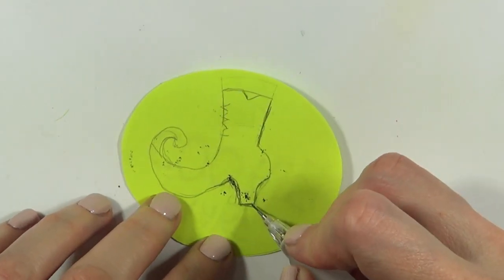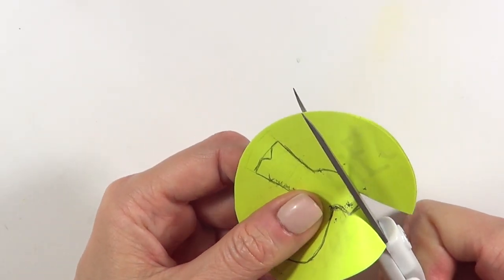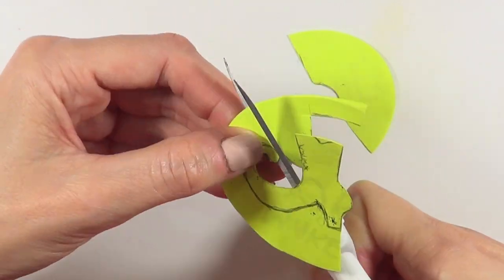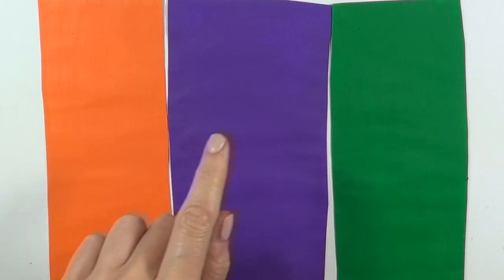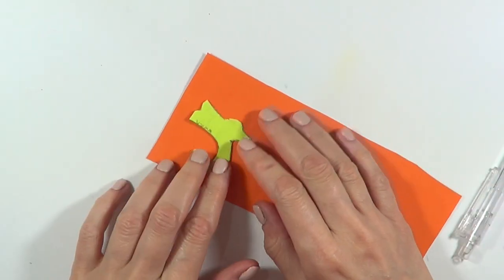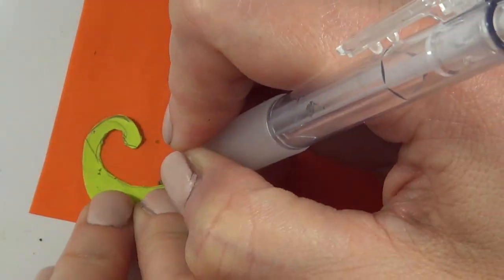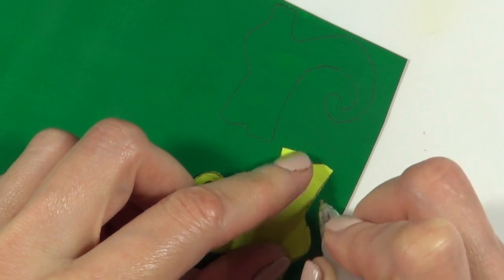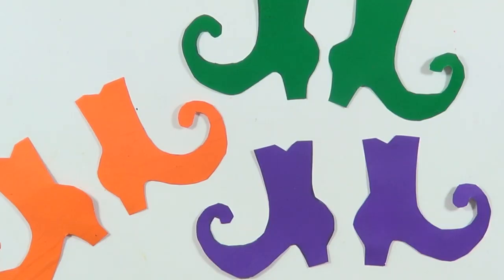I'm going to start with this template that I made — I followed a lot of images online. I'll be using some orange, purple, and green paper, placing my template over the paper, and tracing the shape with my pencil. I'll trace it again on top of that, and then cut the shape out.